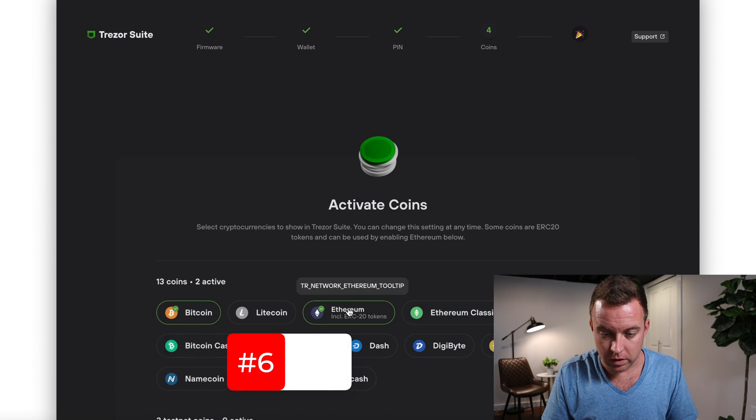I know these steps are super easy for you guys, but I just want to go through it in case you want to double and triple check that you're doing everything correctly. I just want to help you out the best I can so there's nothing that's a mystery. The PIN is set — let's continue.